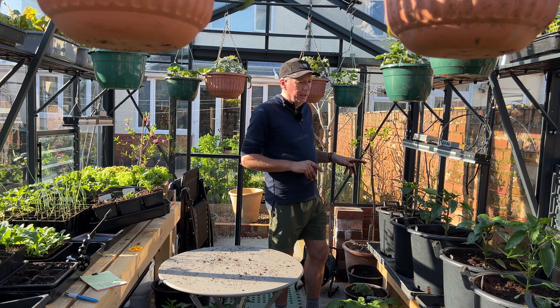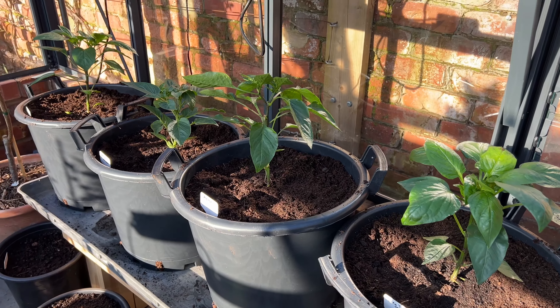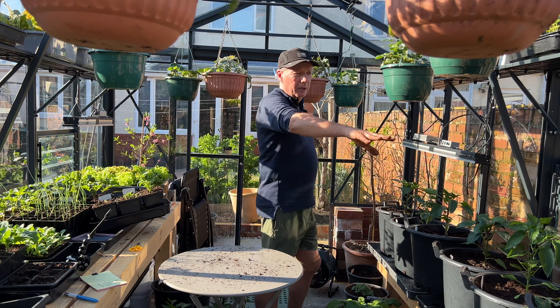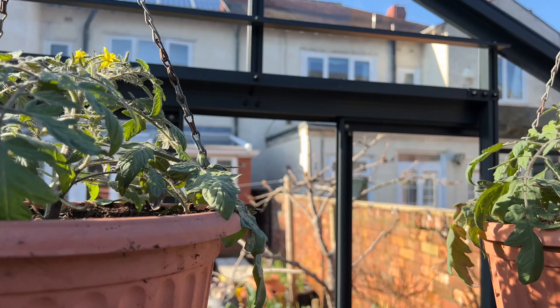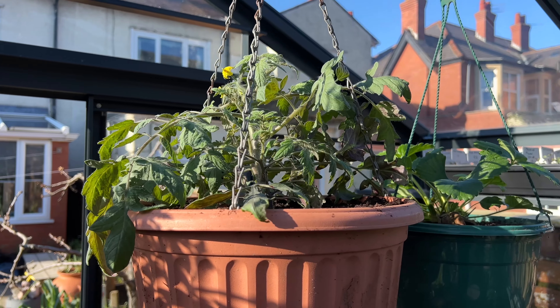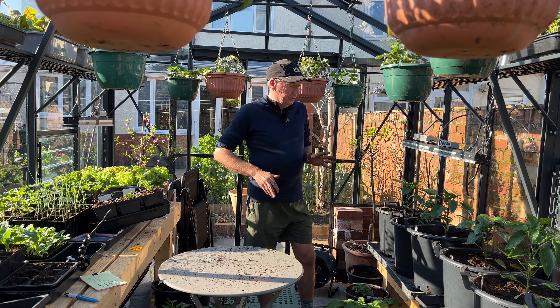I've got another eight peppers I want to put in here in April, going down this side — basically the same sort of setup. I've also got my tomatoes and strawberries in here, so it's getting pretty cramped.